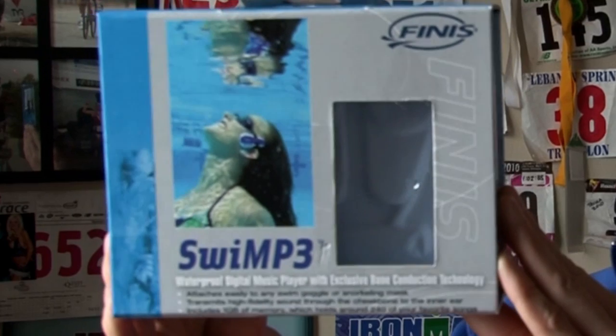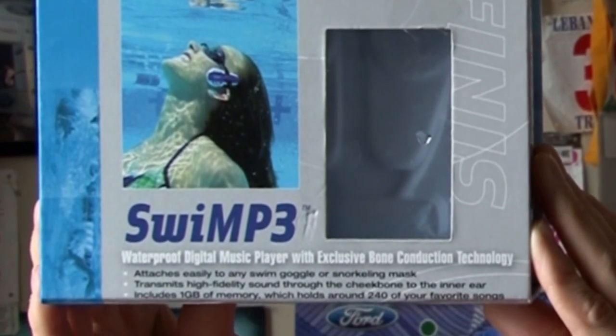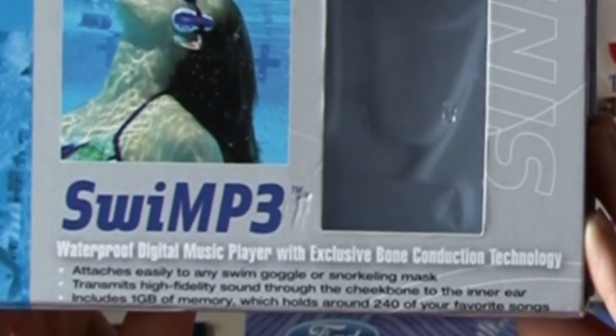One of my not-so-favorite things to do is swimming in the off-season, but I found something I think will make it a lot more fun and make swimming my newest favorite activity. It's the Phenise Swim P3, or Swim MP3, a waterproof digital music player. This model came out in the fall of 2009 and retails for $150, though I've found it cheaper online.